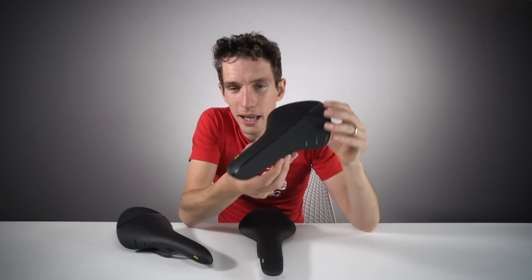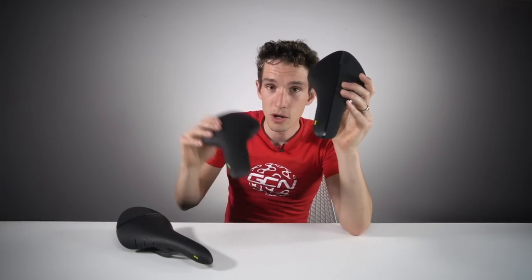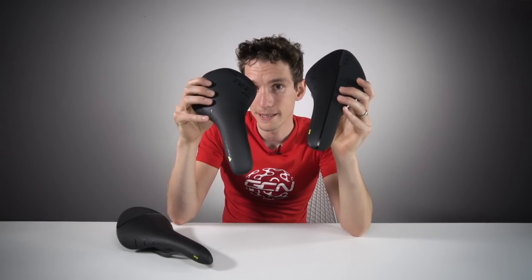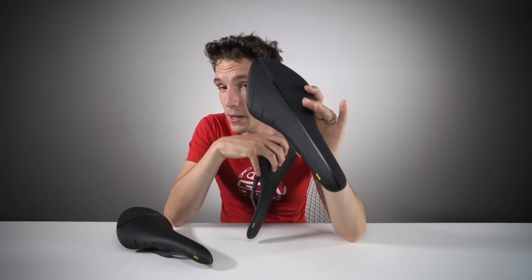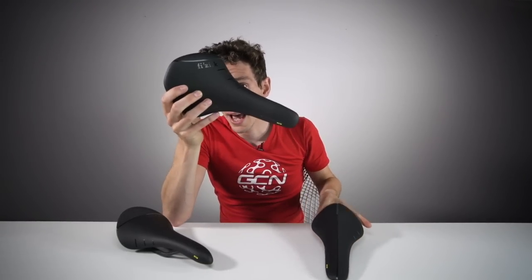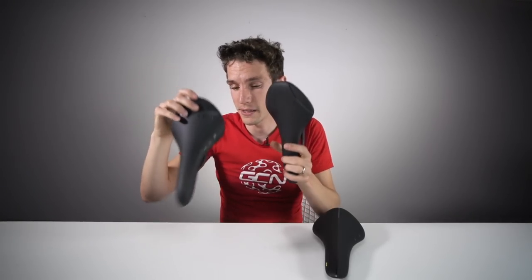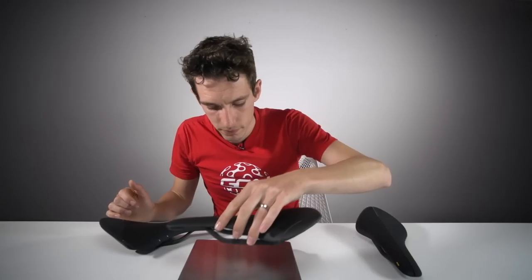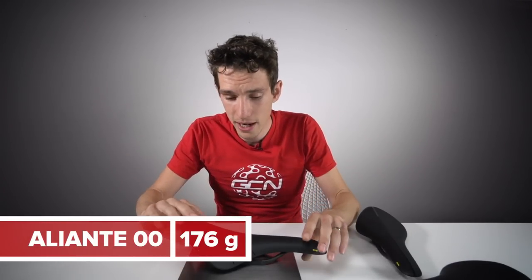The Arione is famously very long — 300 millimetres in fact — whereas the other two are much shorter at 275 millimetres. And the Arione is significantly narrower, at 132 millimetres wide at its broadest point, whereas the Antares and Aliente are 140 and 142 millimetres wide respectively. On the scales: 140 grams for the Antares, and 176 grams for the Aliente — a little bit more padding going on there.